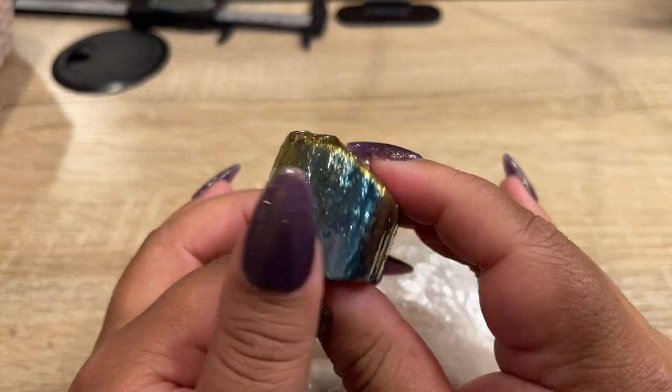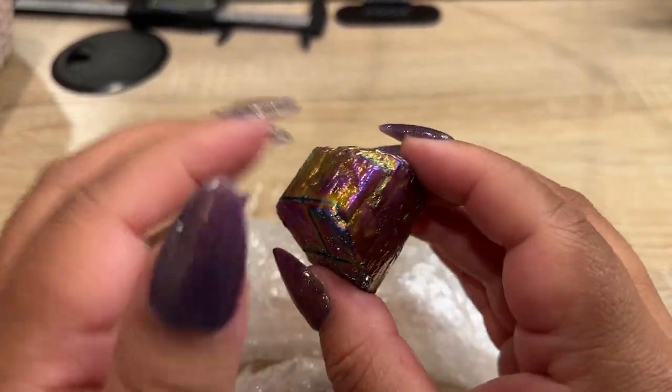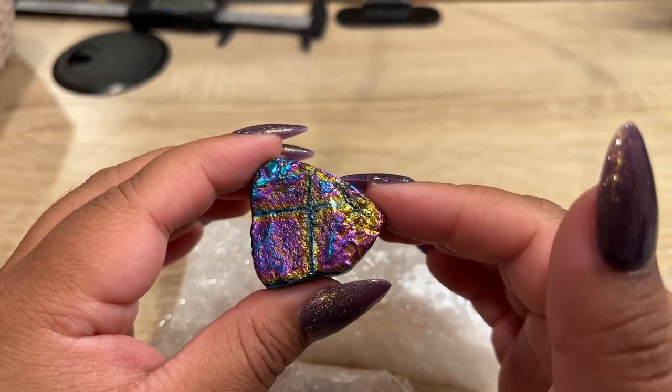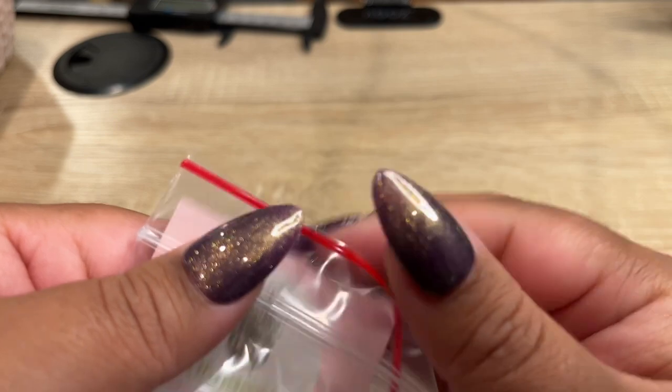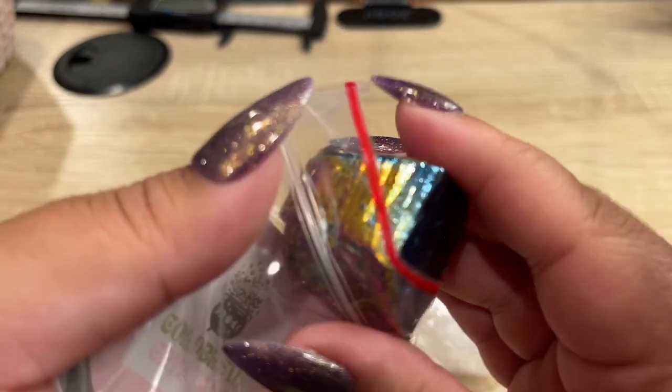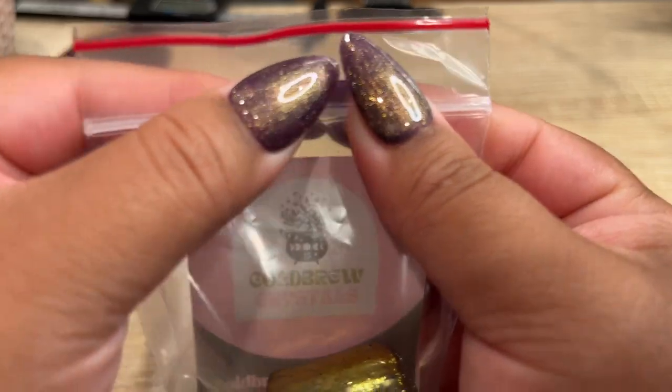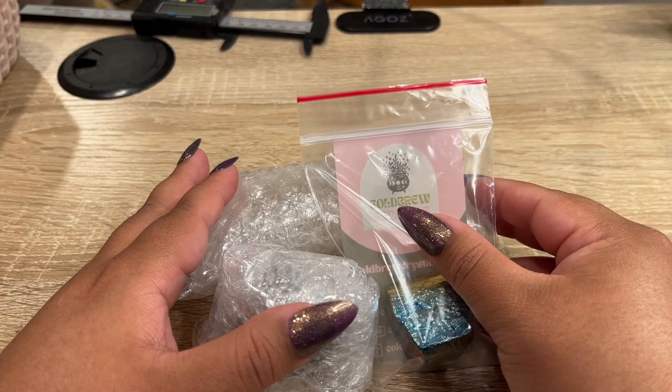For a free gift, I think I'm going to give her this aura piece — it makes fun sounds. So let's get her a little bag. Alright, let's get her all boxed up.